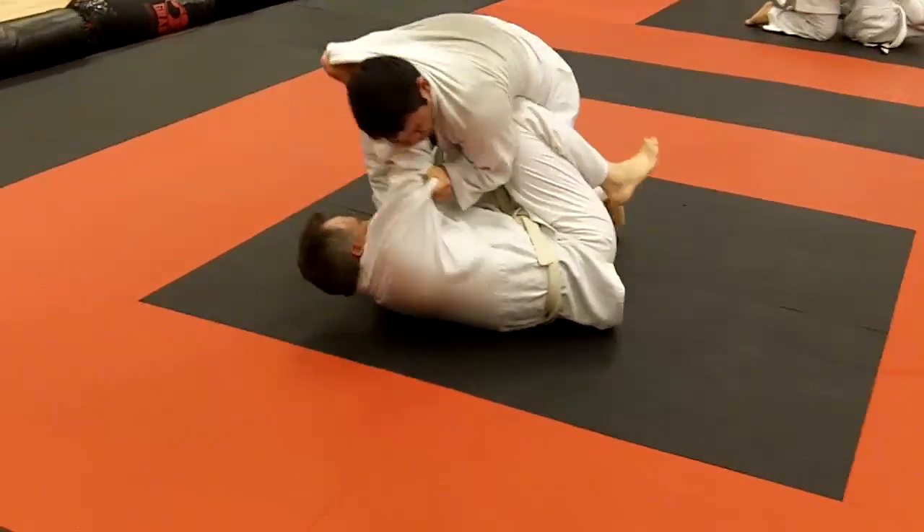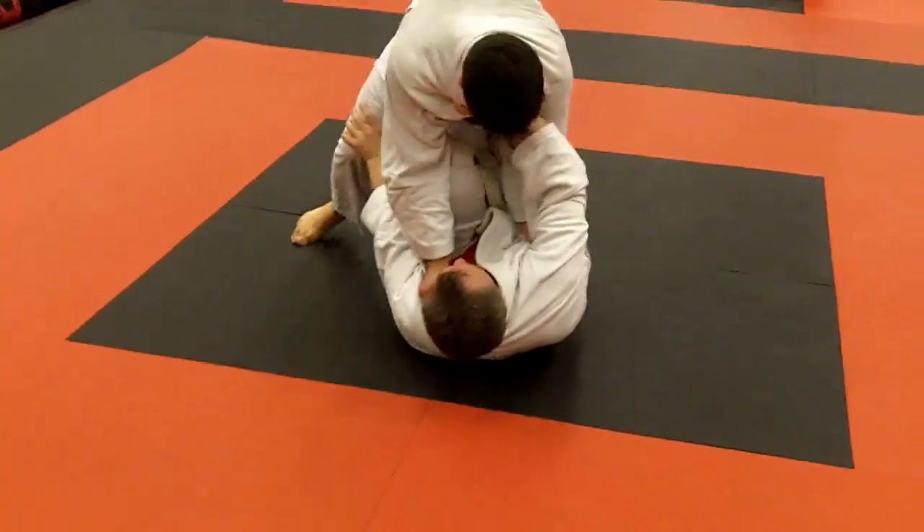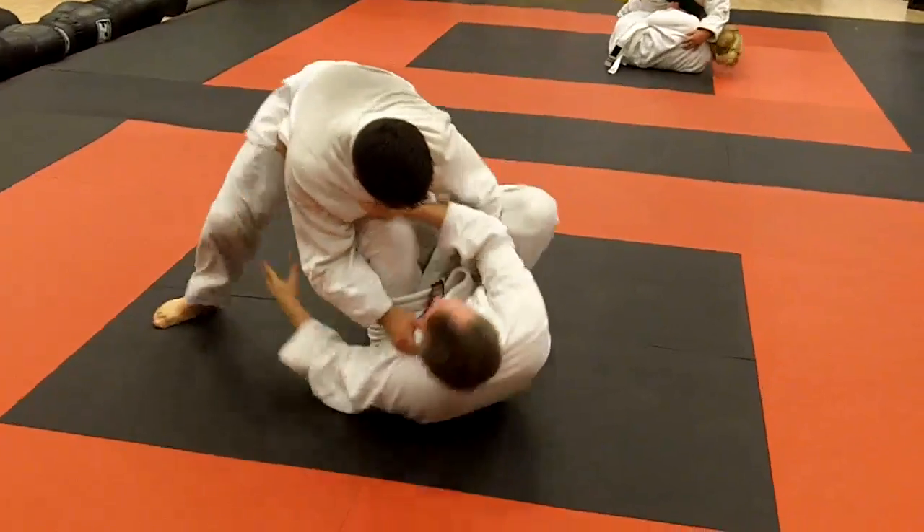There you go Jim, try your bottom, there you go. How do you get the full guard?